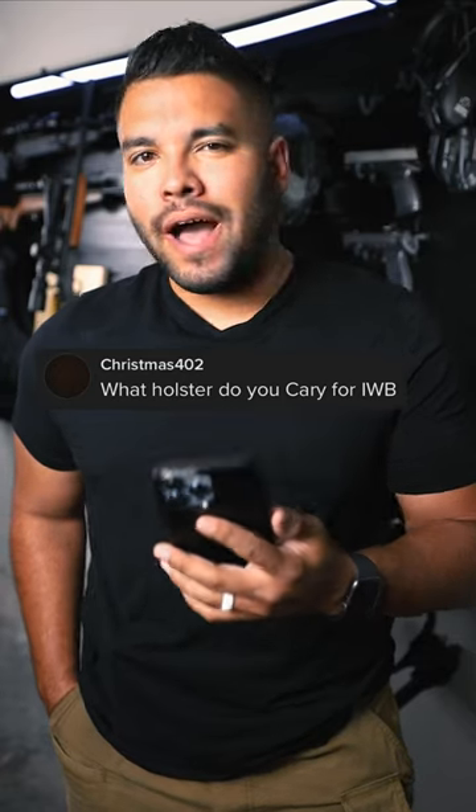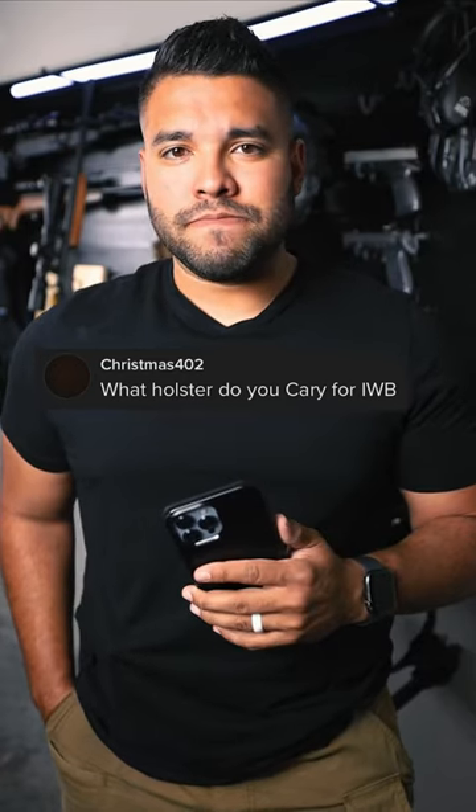What holster do you carry for IWB? Good question. What if I told you that I had a firearm on me right now? There is my firearm, concealed inside my waistband, and right beside the firearm is an extra magazine. You're like, Johnny, how did you conceal that so well? Good question.